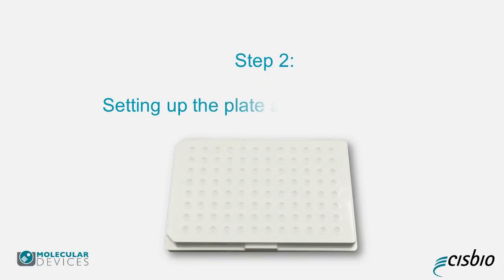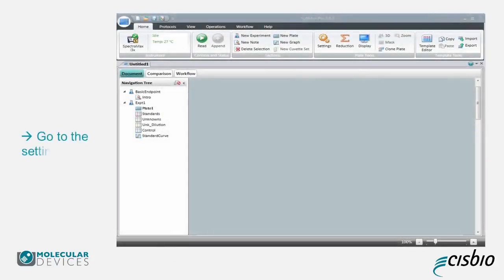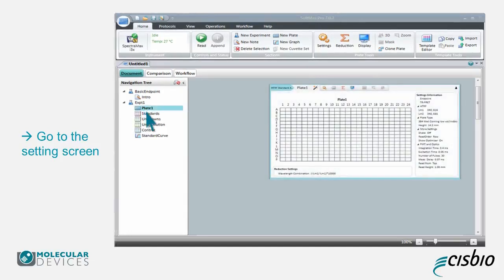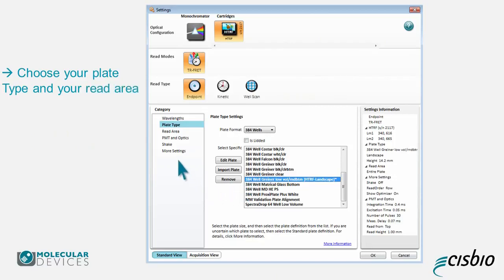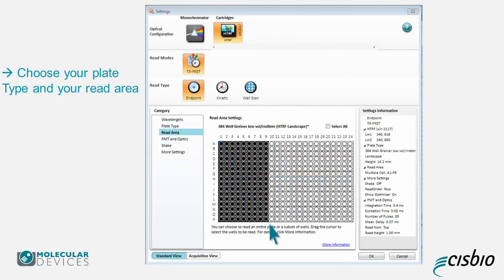Step 2: Setting up the Plate and Data Reduction. Once you have selected your protocol, click the Plate 1 icon and then click on the Settings button. Choose your plate type and your read area. Be careful here as it only manages right-angled areas.